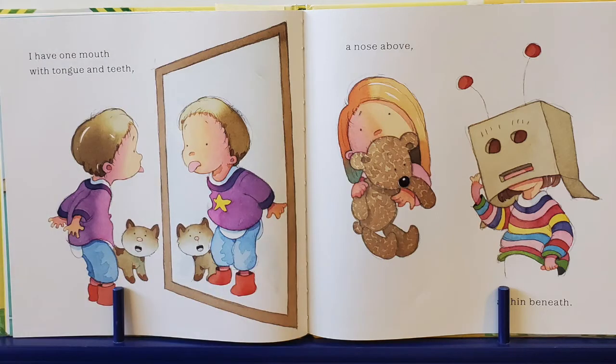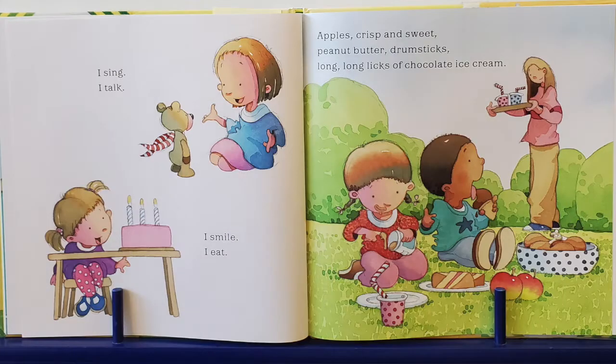I have one mouth with a tongue — show me your tongue — and teeth — show me your teeth — a nose above and a chin beneath. I sing. I talk. I smile. I eat. Apples crisp and sweet. Peanut butter drumsticks. Long licks of chocolate ice cream. Mmm, yum.